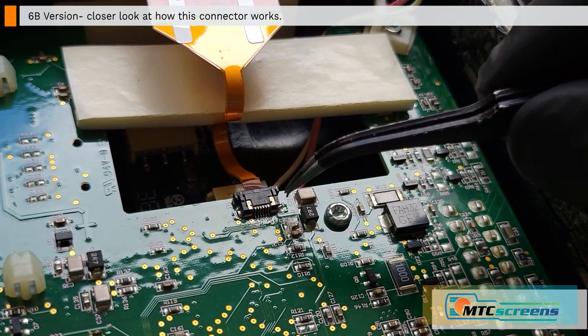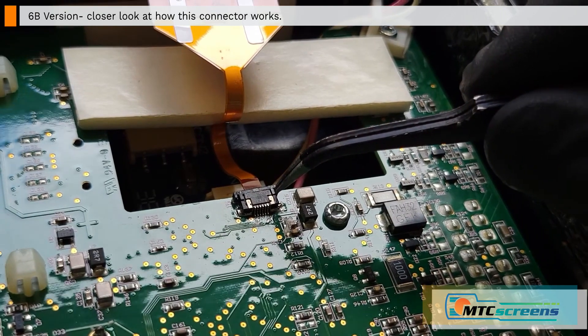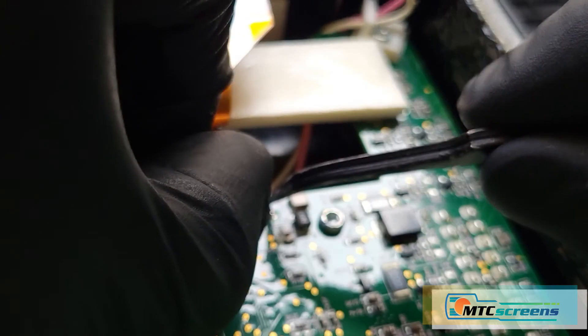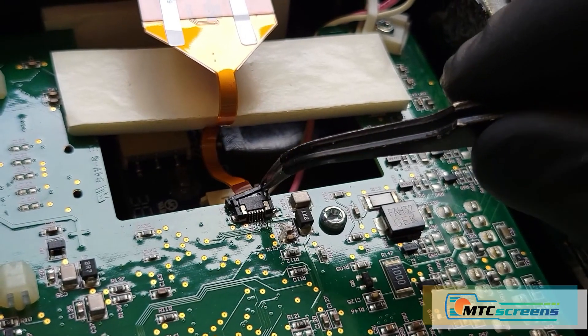Here's the alternate version, the 6B. The only real difference is this connector — you can unlock it similarly, but it's just a little bit smaller and slightly different. That's how the 6B connector works.